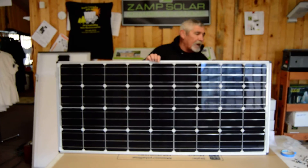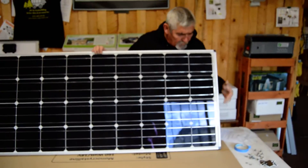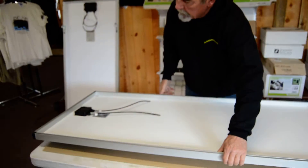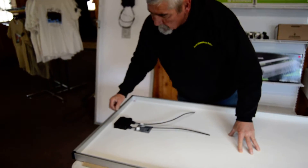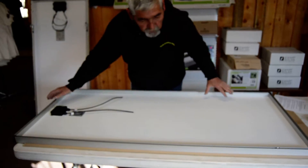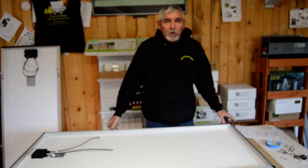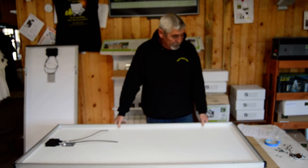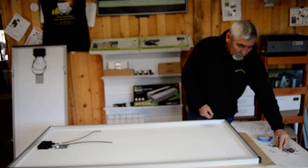Another new feature ZAMP has on these today is they have plastic protection corners. In the back now is all new channeled design, so you're mounting your feet — you can mount them on the side or on the ends — and they will slide and move, which we are going to show you. All the aluminum and all the products in this panel are made here in the USA. The panels are made and assembled in Bend, Oregon at ZAMP Solar.